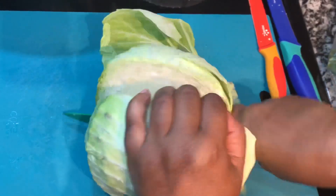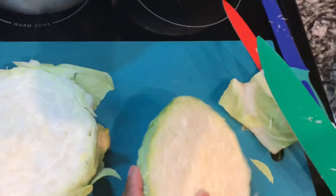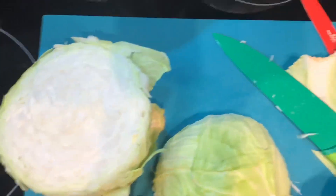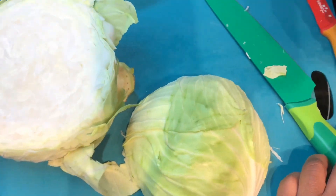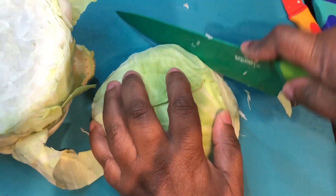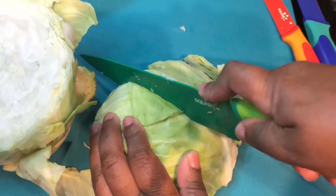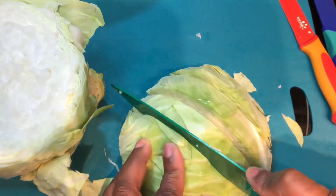I'm not going to worry about the core yet — I'm just going to get the cabbage leaves I need off first. You see that leaf? It has spots on it, so toss it in the trash. Any leaves that are tough or have spots on them, go ahead and put them in the trash. Then I start to cut my cabbage lengthwise.